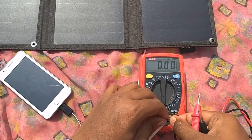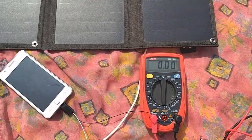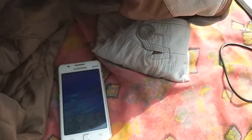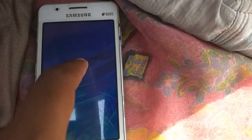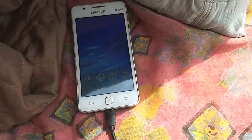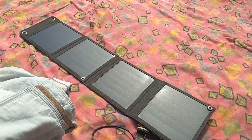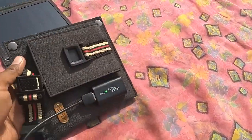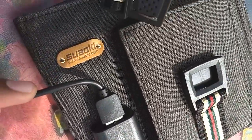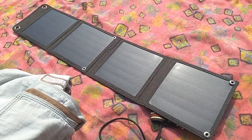After doing this test, my advice would be to buy at least the 20 watt version, although I'm really very impressed with this 14 watt version too. The 20 watt version would be more practical in many situations. With that said, I conclude my review of the Swaoki 14 watt foldable solar charger. I hope you will spend some of your money on solar technology and I'll see you in the next video.